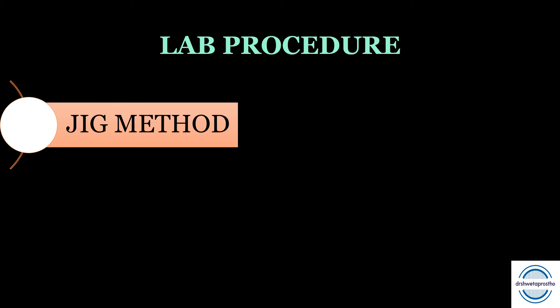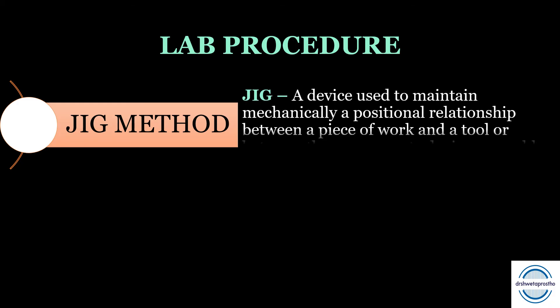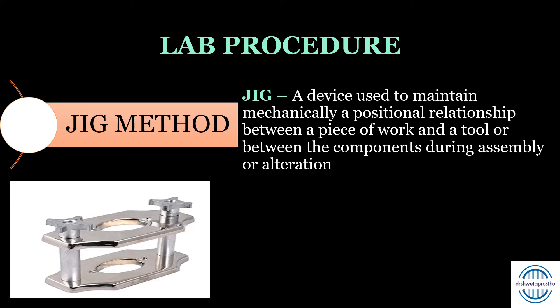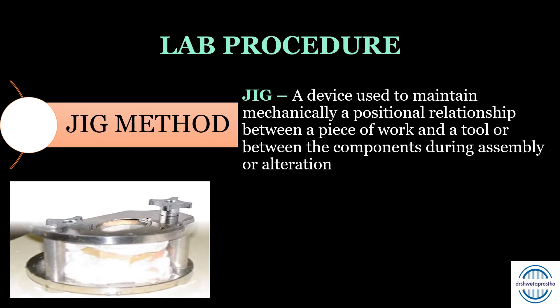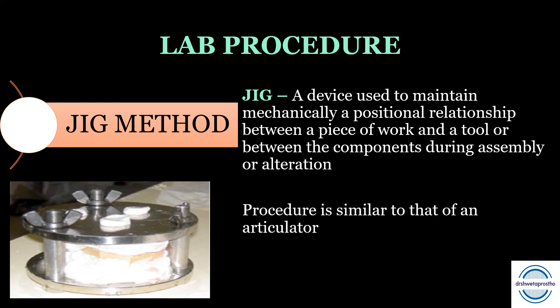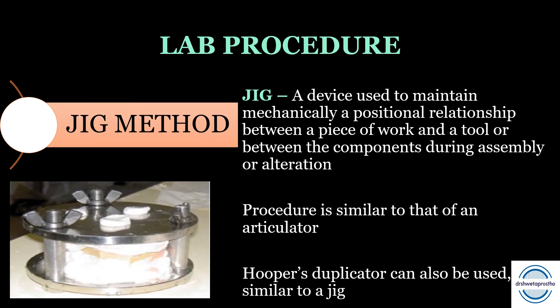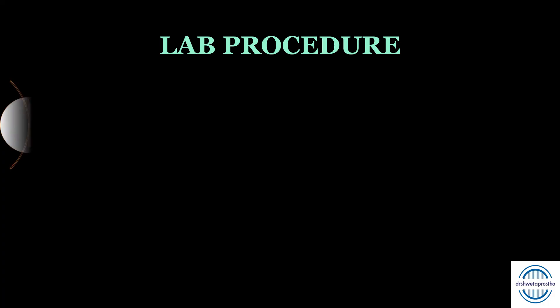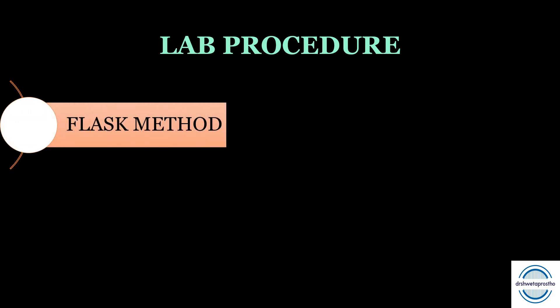Second is the jig method. A jig is a device used to maintain the mechanical positional relationship between a piece of work and a tool — or the position between components during assembly or alteration — just like an articulator. It is simply an alternative to the articulator. The laboratory procedure is similar to that of the articulator method. Hooper's duplicator, a type of jig, can also be used alternatively.